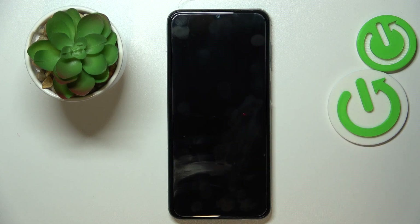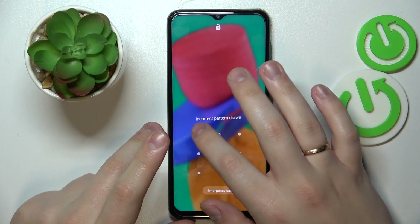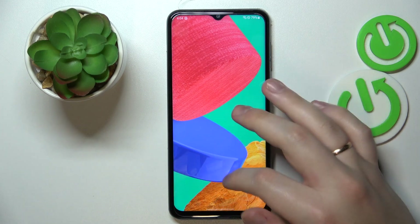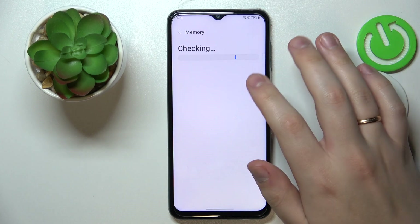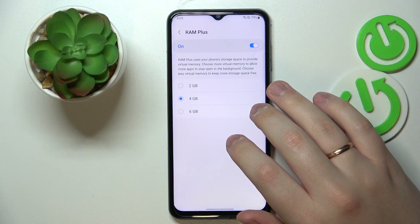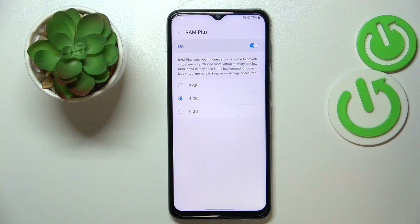Now I'll wait for the device to restart and verify whether the RAM has actually been increased. Let me check the RAM Plus option page — Settings, Battery and Device Care, Memory, RAM Plus. As you can see, it is active and adds an additional 4 gigabytes on top of the 6 default hardware gigabytes of RAM. So that will be it.